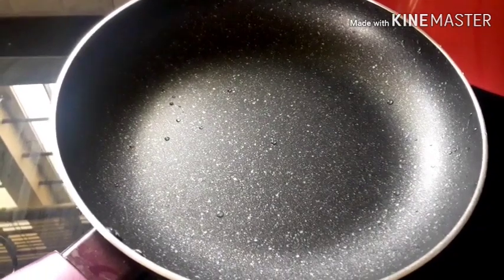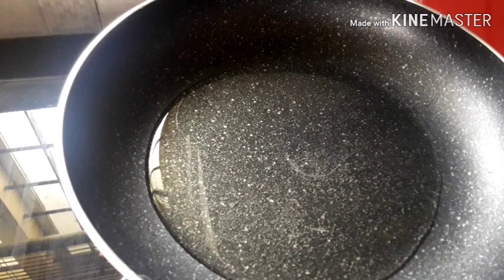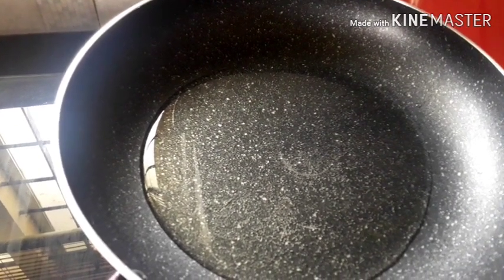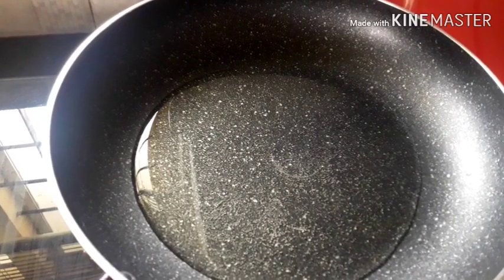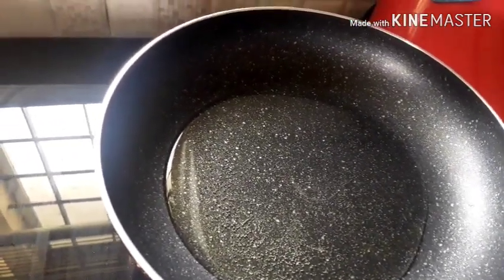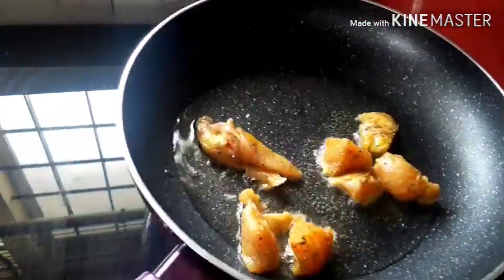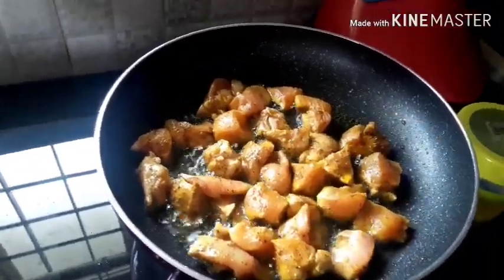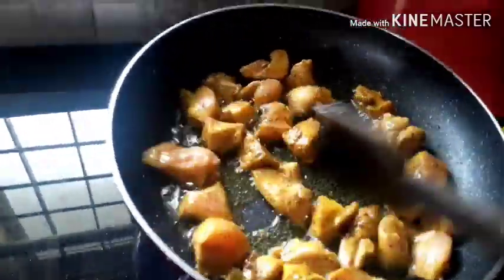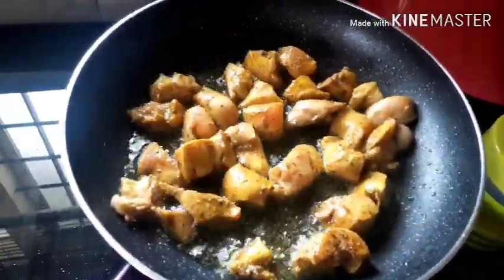Add the chicken fry. I have 3 tablespoons to cook the egg. Let's fry the chicken pieces. Now let's fry it in the pan.